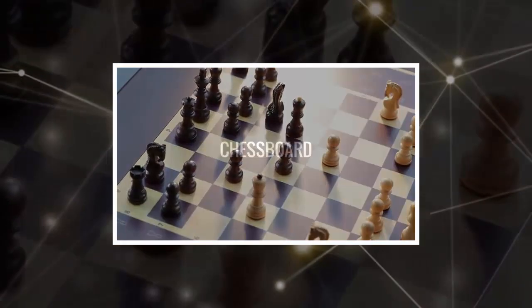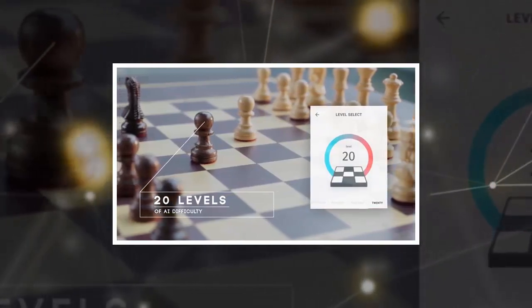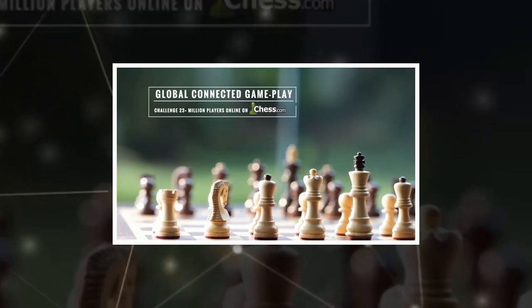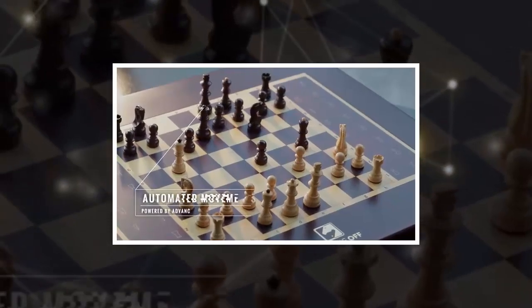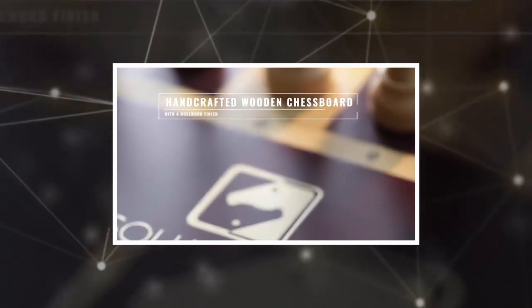It was about two years ago when we first saw that connected chess game on Kickstarter, which allowed you to play online using a real chessboard with real pieces as opposed to a video game interface. If you wanted one but decided to pass because of its crowdfunded nature, you might be interested to know that the Square Off chess set is now a real product you can purchase.